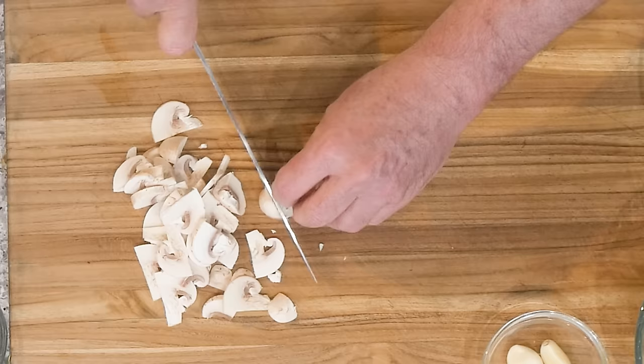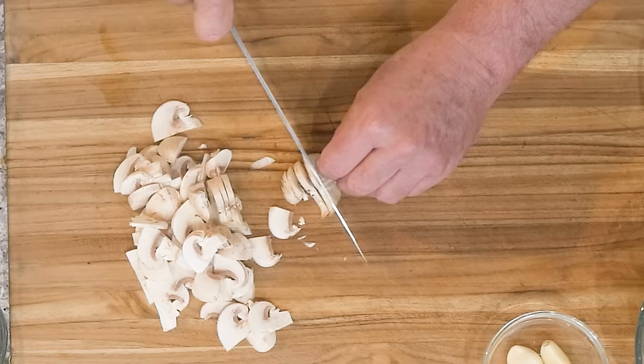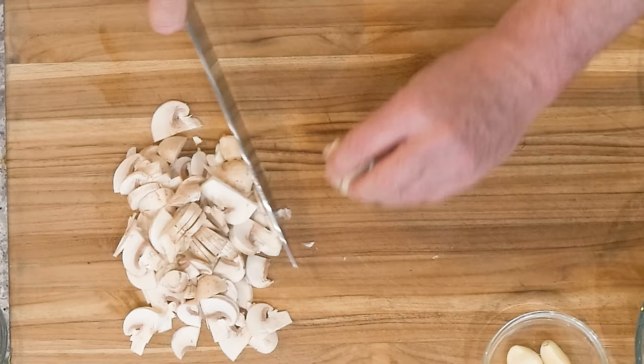Don't cut your fingers now. I've been a professional chef my whole life and I've been very lucky to cut myself very, very few times. A knife is something I really respect — you have to be very, very careful. You don't want to cut yourself.